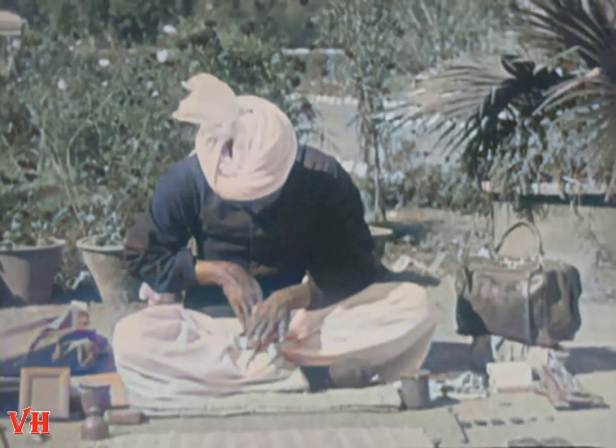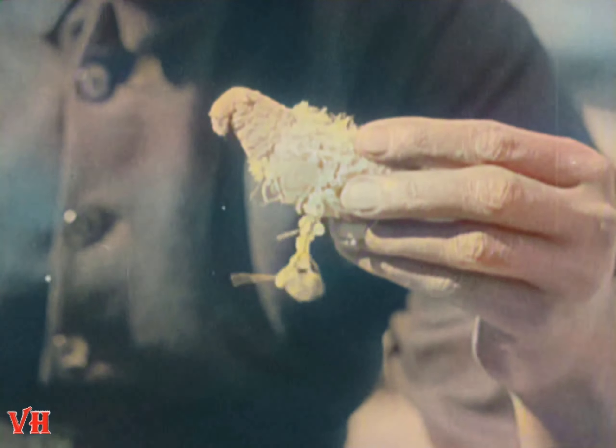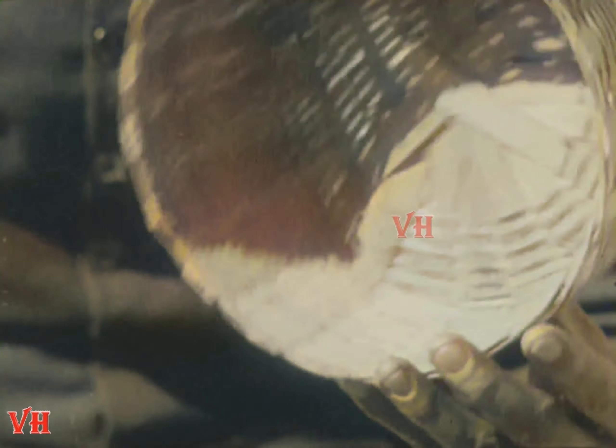Did you ever see a coin walk up a hill before? Well, there it is. But the bird trick is his best trick. It's the most puzzling trick I ever saw. Watch him very closely now.